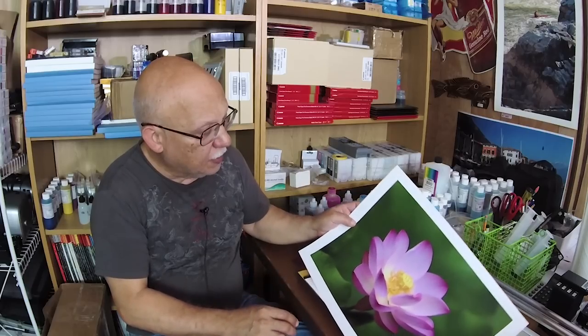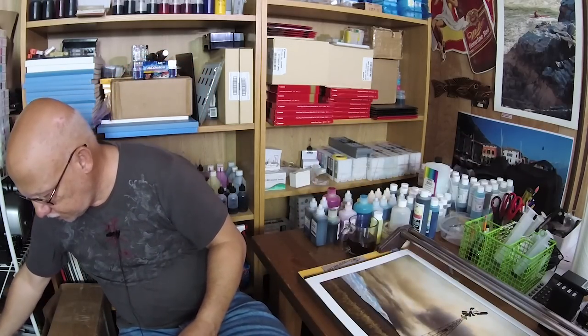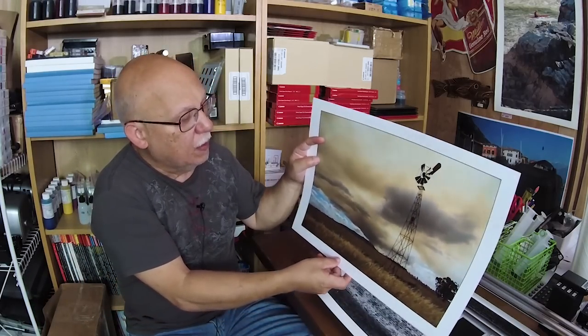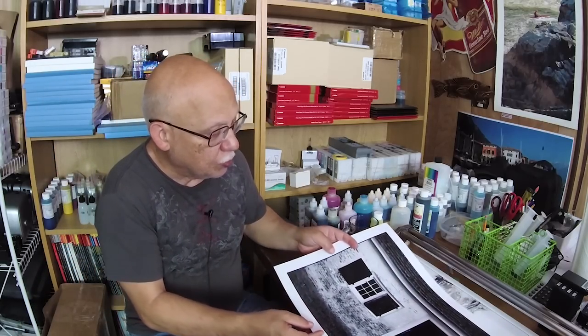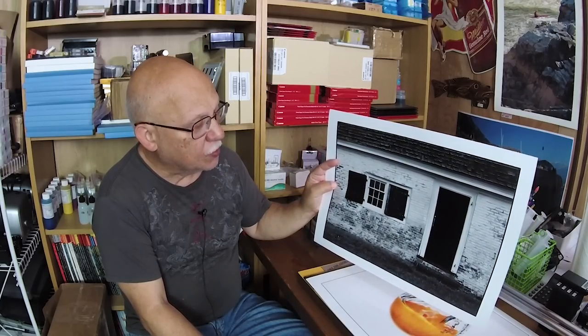Pictorial photographs go very well in offices and the hallways between offices in an office building. Some of these images are not mine — I'm not going to claim that they are — but I'm just giving you examples of what you could produce for sale to that type of customer.